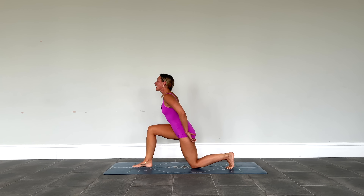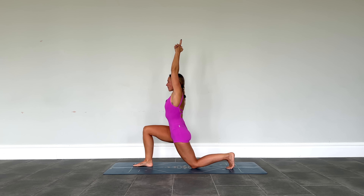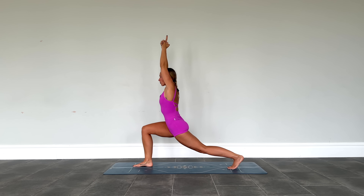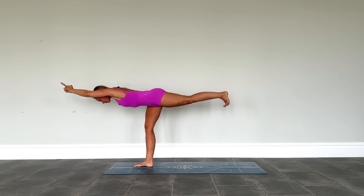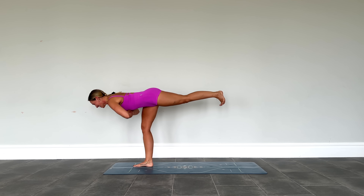Drop the back knee down for that low lunge again, sweep the arms up. This time you can either stay exactly as you are, or go for five lifts of that back leg — straightening it for one, then down, two, down, three, down, four, down, five, and down. From here, push forwards finding warrior three. Arms can be out or, to make it a little more bearable, bring the hands in.